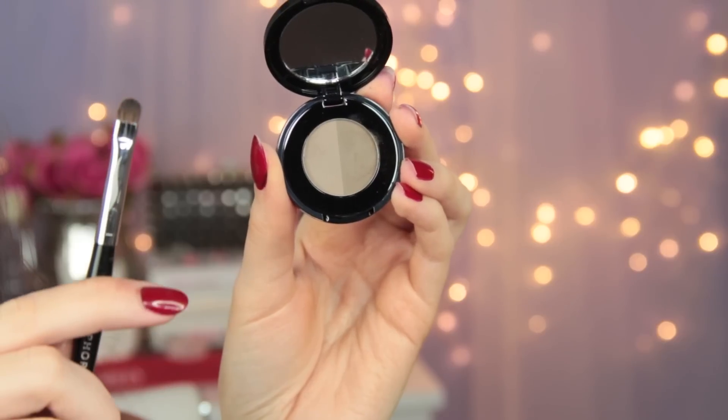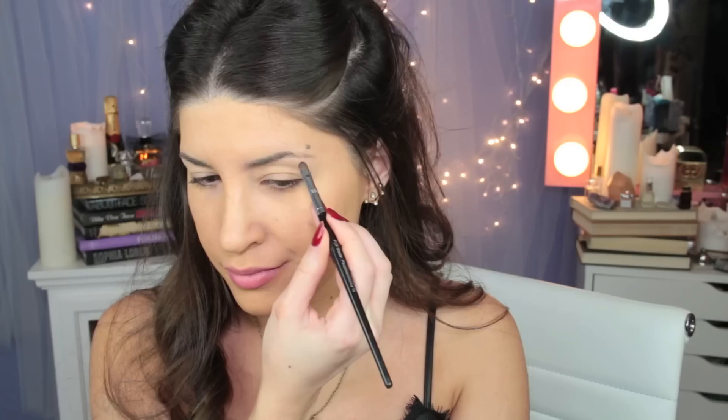I'm just making sure that any blemishes and imperfections are concealed before I move on to the eyes. Now I'm priming my lids with an eyeshadow primer just to keep my eyeshadows from creasing. This is a really necessary step if you have oily eyelids. What's the point of putting on makeup if it's just going to slide off and look bad in an hour or two, right?